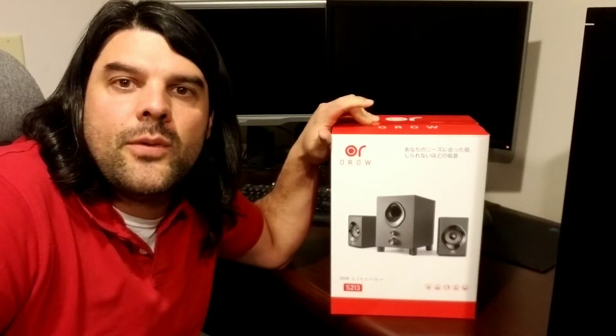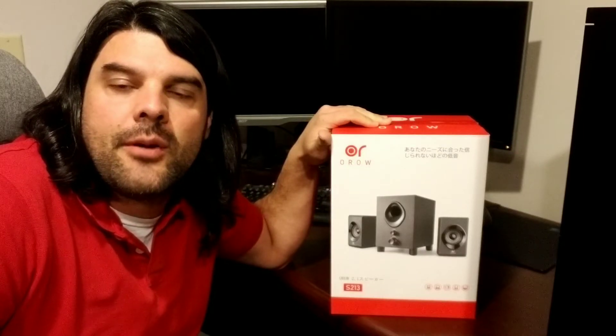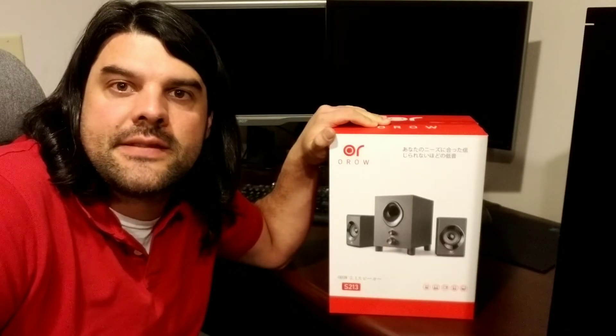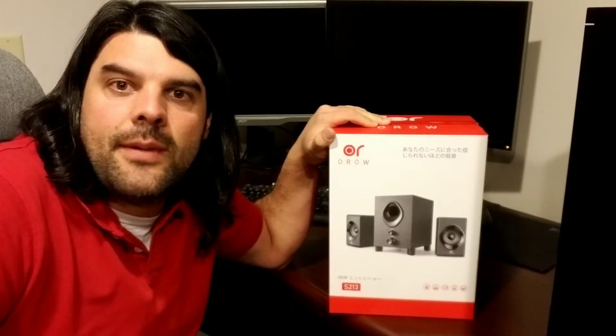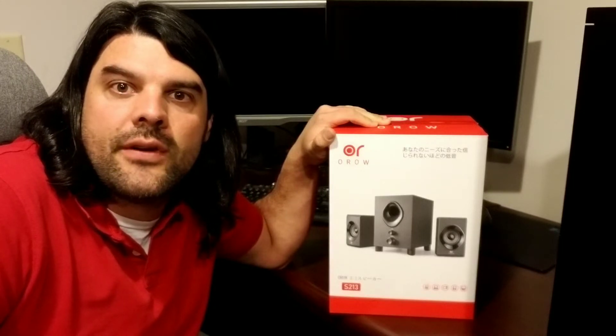Hey everybody, today I'm going to be taking a look at this 2.1 channel speaker system. What's nice about this system is it's going to be a small footprint, so you're going to be able to fit this under a monitor, under a desk, or pretty much anywhere you might need an extra set of stereo speakers. It does have your left and right channel, and you're also going to get that subwoofer. So let's go ahead and see what comes in the package and give it a try.